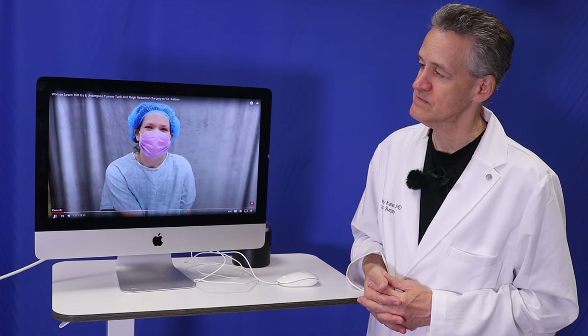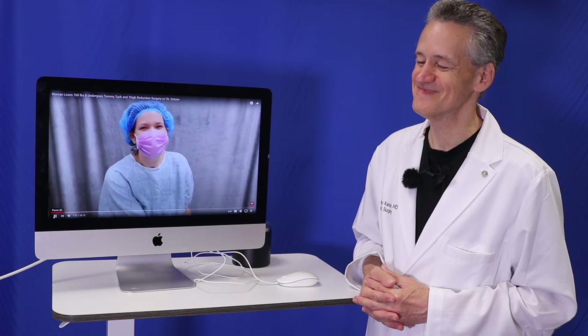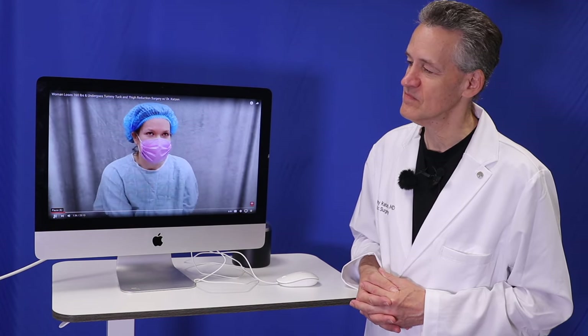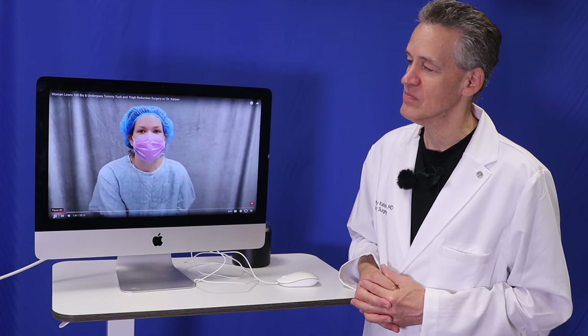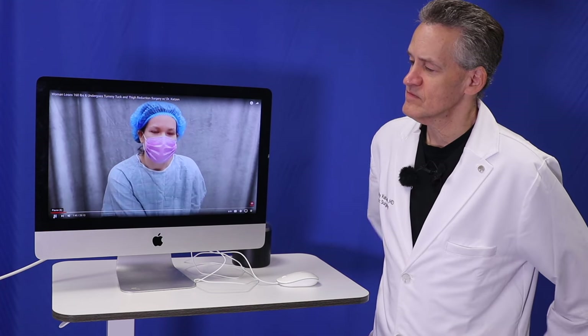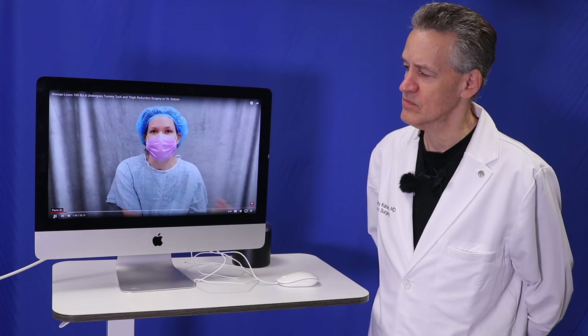Good morning. How are you feeling today? I'm really excited, a little bit nervous, but mostly excited. And what brings you here? So today I'm getting a lower body lift — a 360 circumferential lower body lift — and a thigh reduction. And how did you find Dr. Katzen? I found Dr. Katzen on realself.com. He was easily like the top doctor for massive weight loss and loose skin removal surgeries.